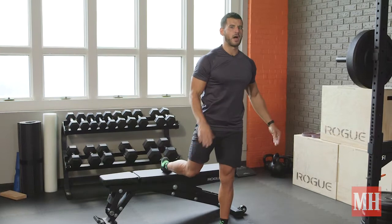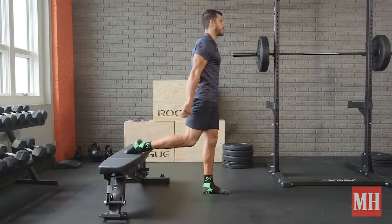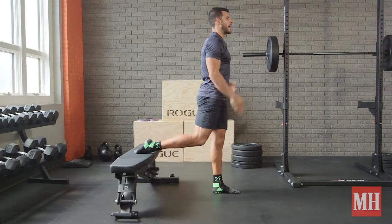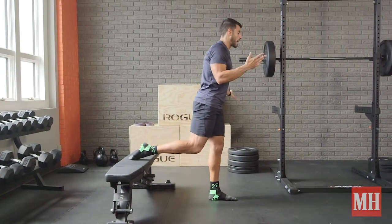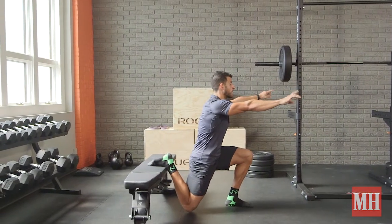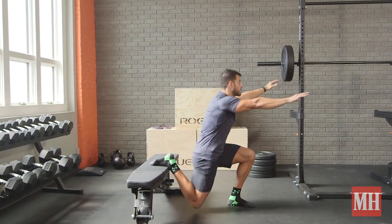In round one, eccentric tempo: take three seconds — one, two, three — to lower, then come up and repeat for the 50 seconds. Round two: lower and then hold for three seconds at the bottom — isometric emphasis.